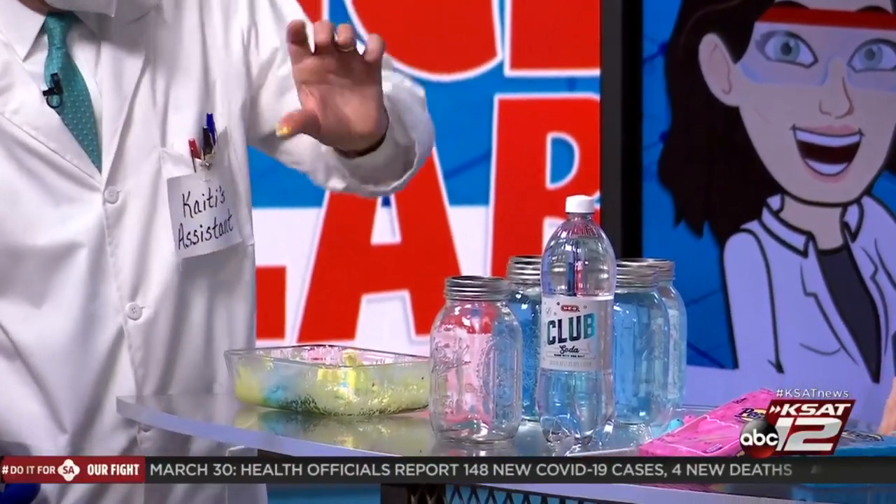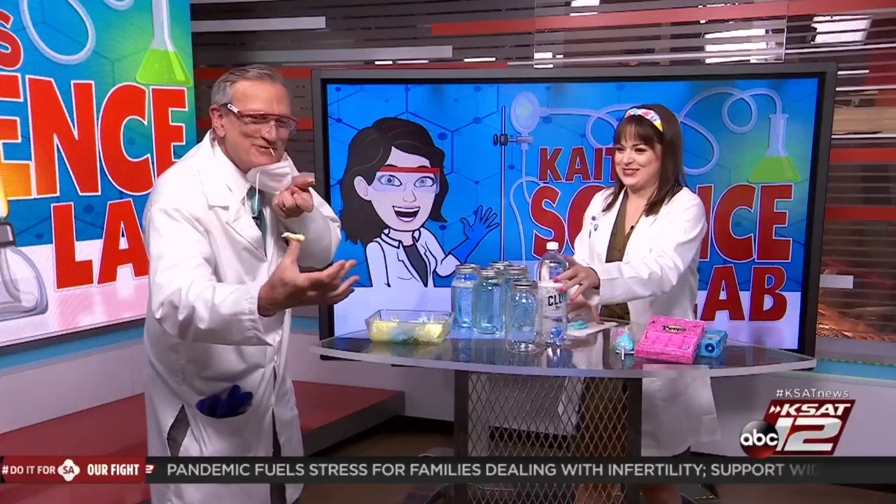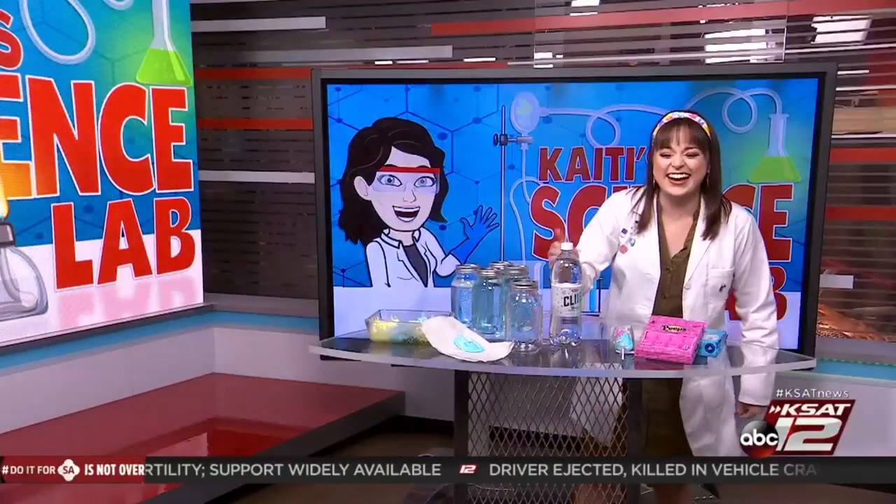Well, don't eat it — are you going to eat it? Let's see what a microwave Peep tastes like. It just tastes like warmed-up sugar, right? Yeah.